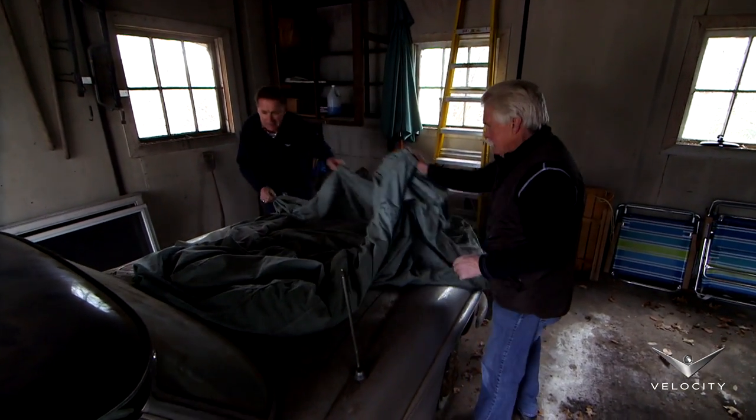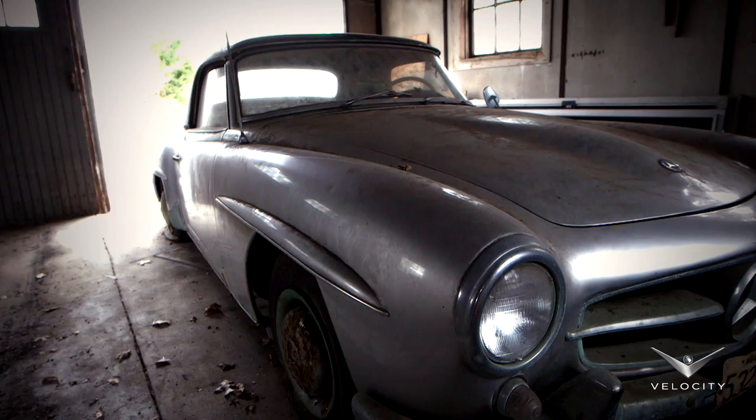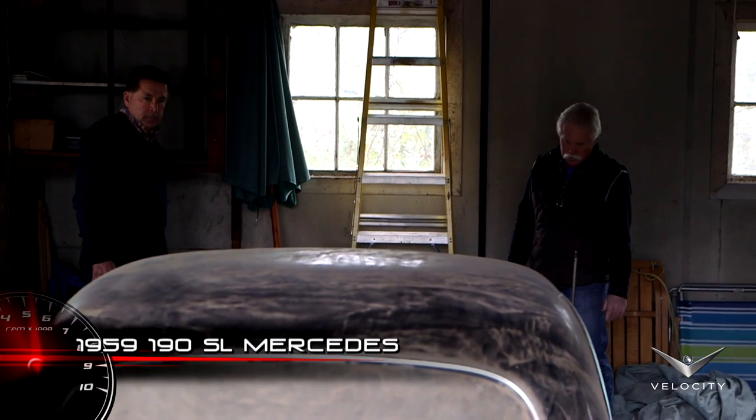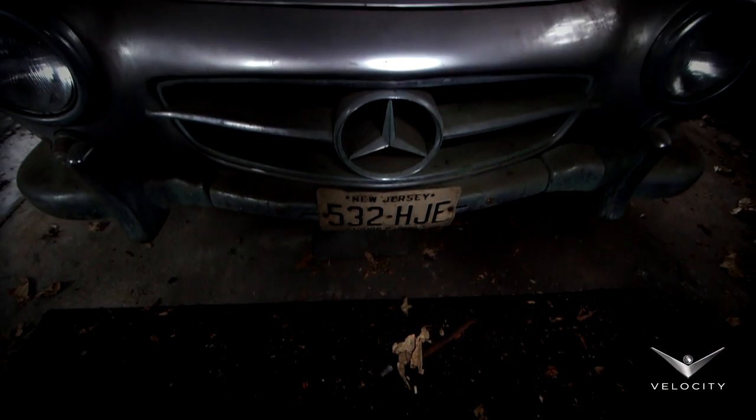The mice are going to be mad at us — we're taking away their home. What do you think? Unbelievable. 1959 Mercedes-Benz 190 SL. And it's all here. Almost 35 years.